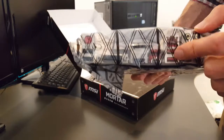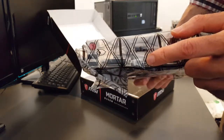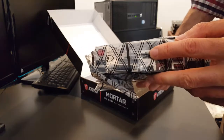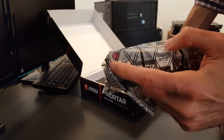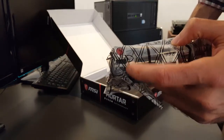It has three USB 3.1 ports, a Type-C port, HDMI, DisplayPort, DVI, PS/2, plus two USB 2.0 ports.